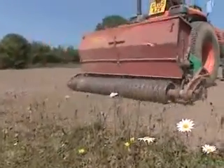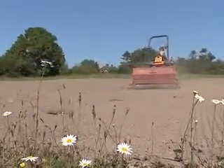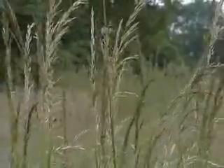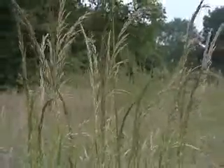During preparation and through the whole of the project to establish a wildflower grassland, it is imperative to make sure that no fertiliser is applied. This would encourage the grasses to dominate the introduced wildflowers, and this is not what you want to do.